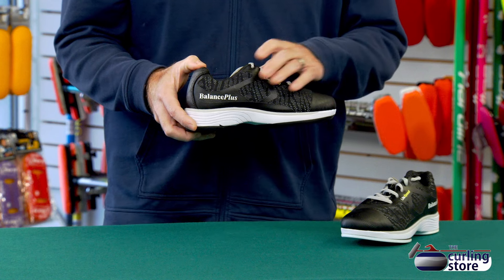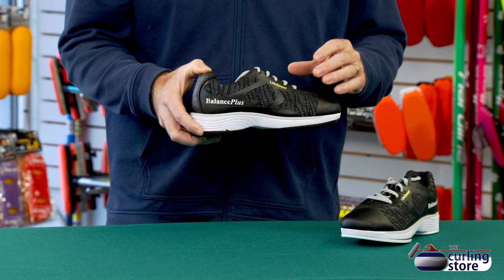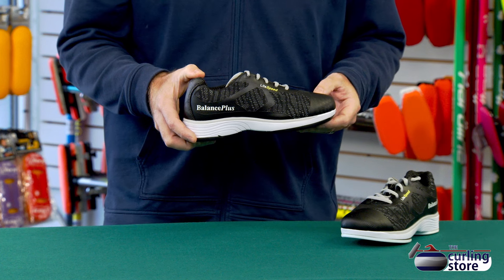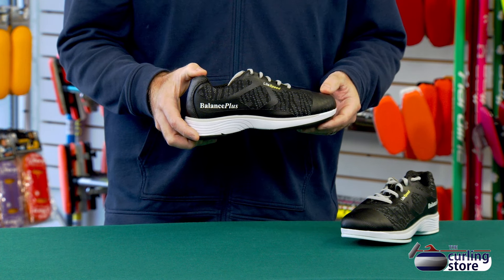As far as the upper, we have more of a sneaker style upper. This is a very lightweight shoe, which is very attractive to many people — it's basically like a sneaker. Much of the outside is decorative; it's not actually designed to breathe, it doesn't have holes in it, so it's going to keep your feet nice and warm. We also have their factory toe coat that comes on the shoe, which will prevent some premature wear on the toe of the shoe.